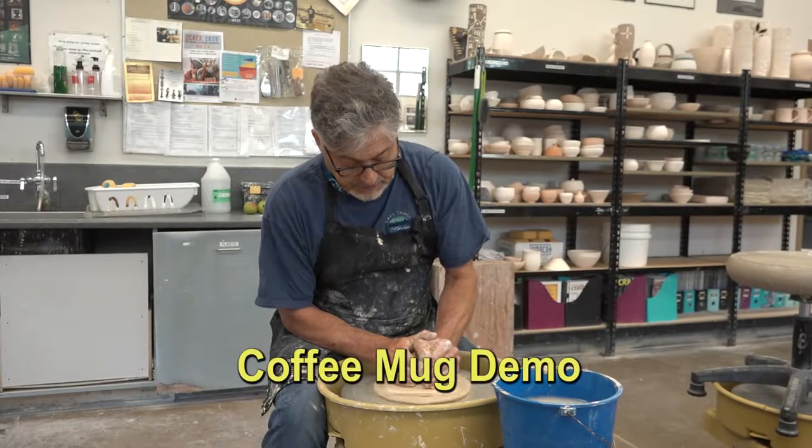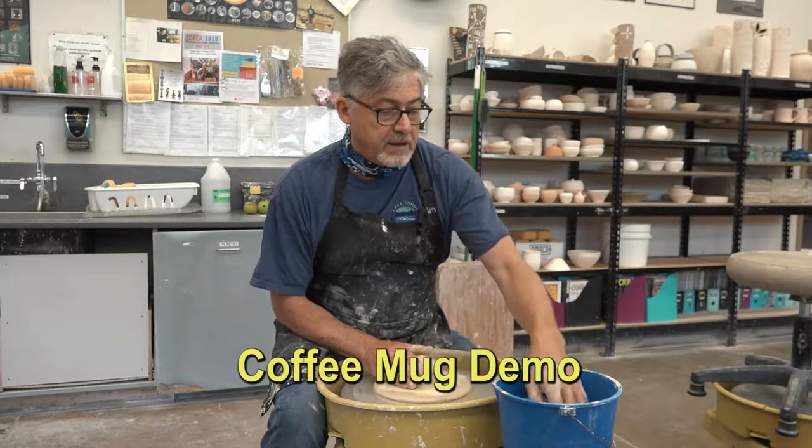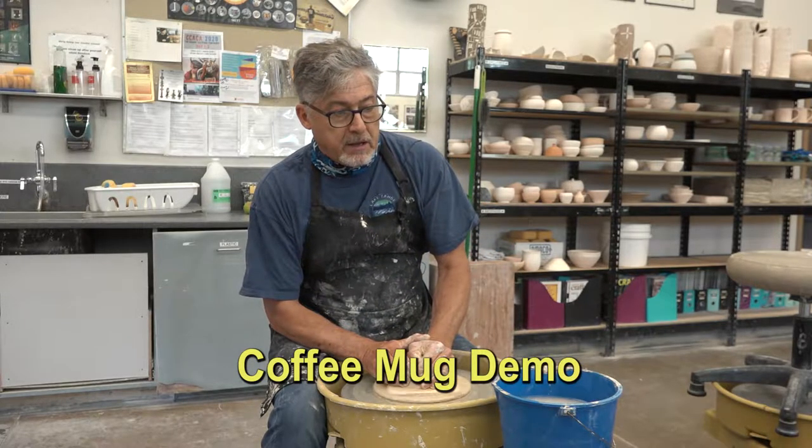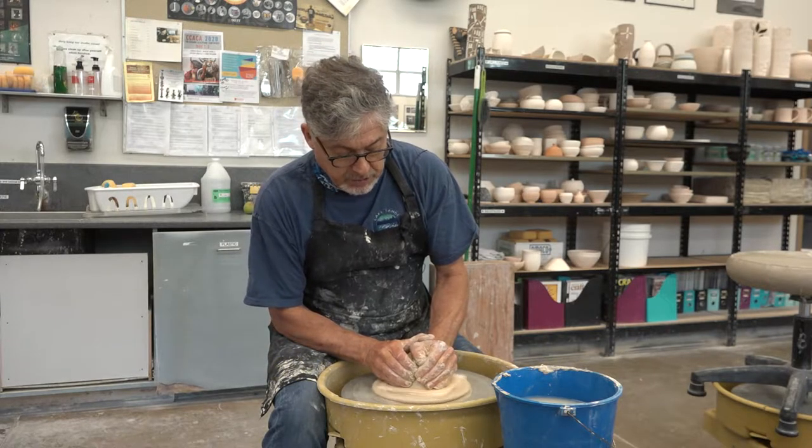In this segment, I'm going to demonstrate how I make coffee mugs the way a production potter would do it.